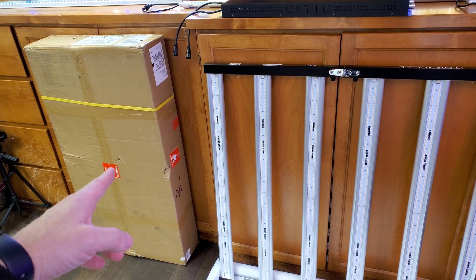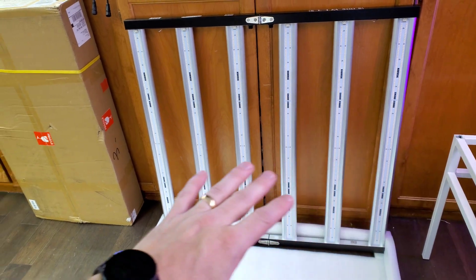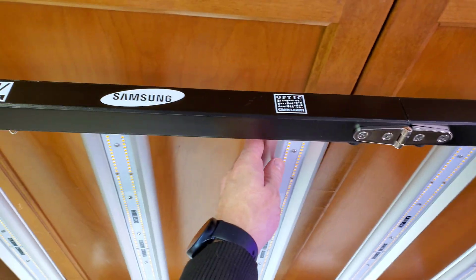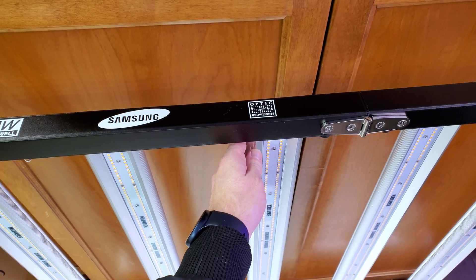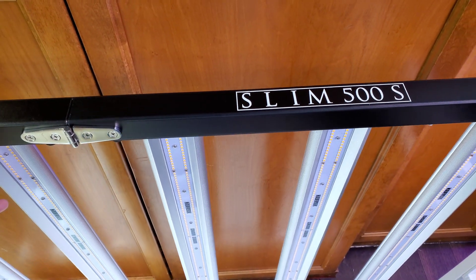The Slim 500S comes in a big protected box — it's actually double boxed with foam mold so that it's guaranteed to arrive in perfect condition. So this is the Slim 500S, in 4K HD.